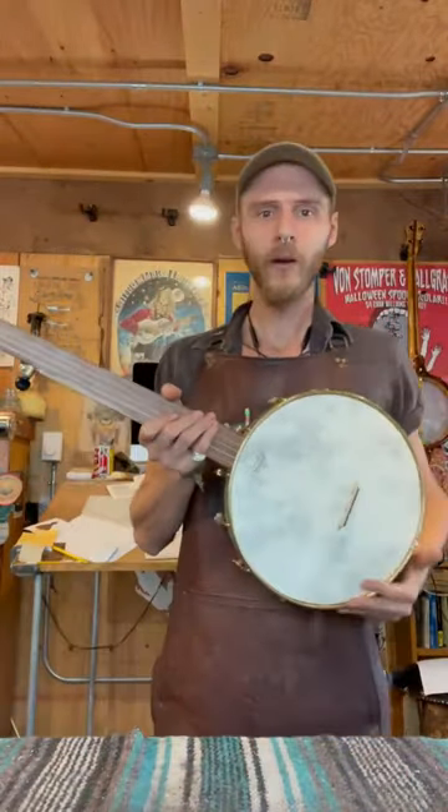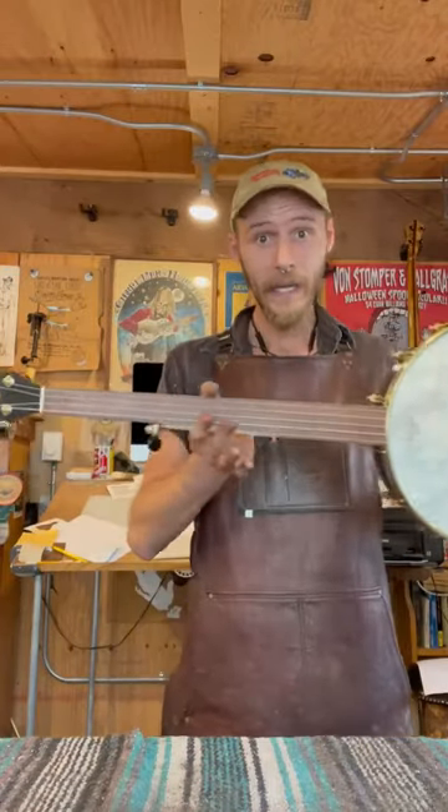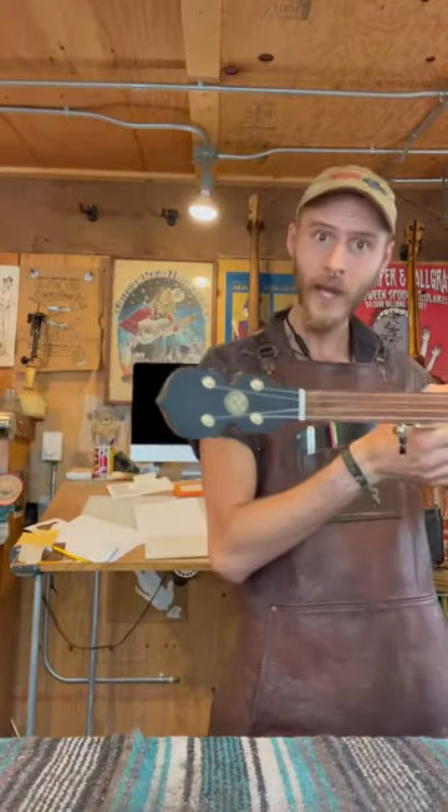Howdy folks! Rooster here over at Cloverlake Banjo Shop, here to show you another really neato banjo that we strung up today.